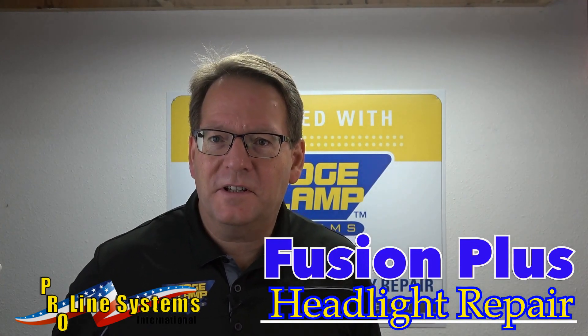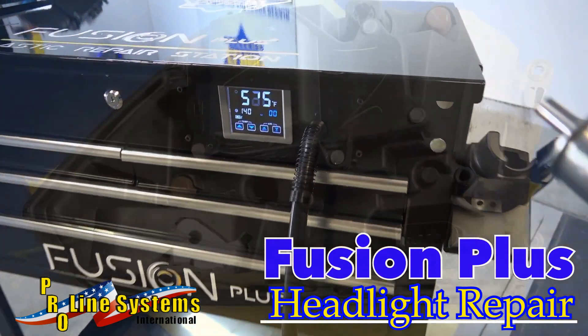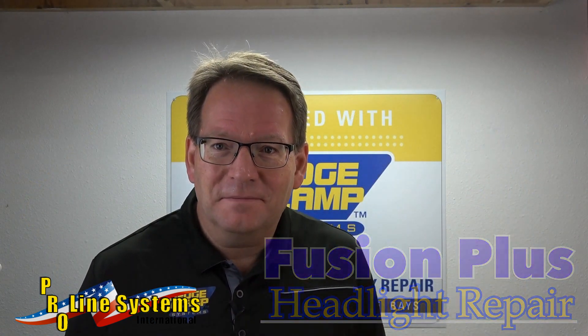Hey everyone, Jeff here from Wedge Clamp Systems. We're going to take you through a headlight repair today using our Fusion Plus plastic welding station. We need to start repairing stuff, not throwing it out — we're just throwing labor dollars out the door. So let's get to it.